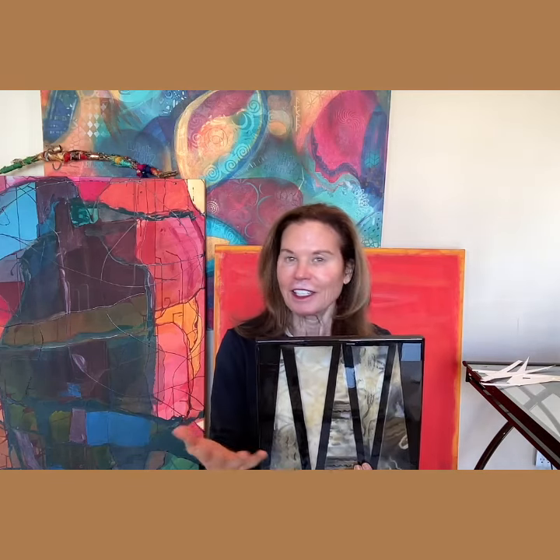When it's done, I put a hanger on the back so that the piece can be hung on the wall. It's gratifying to be creative and to see a piece you made hanging in your own home.